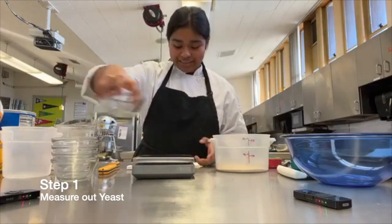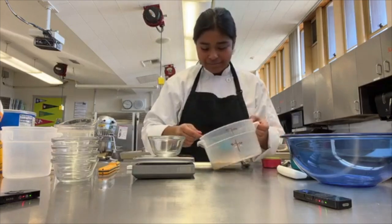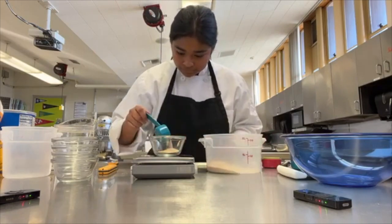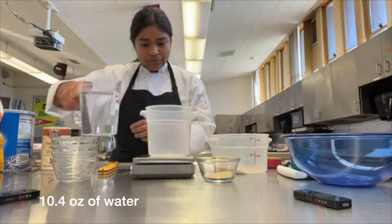First we're going to measure out the yeast. For the yeast we're going to need 0.4 ounces. Next we're going to measure in our water — 10.4 ounces.